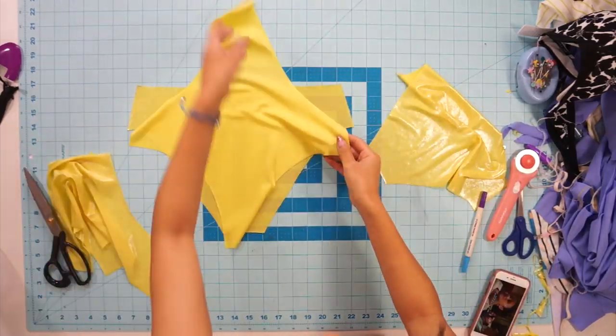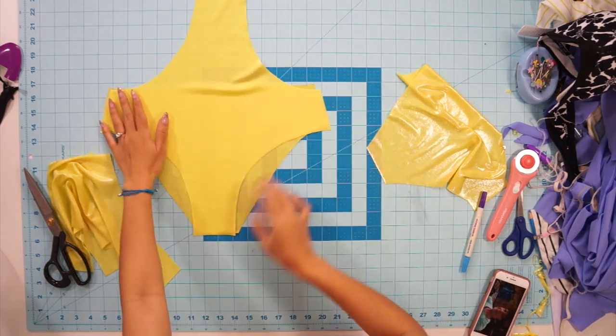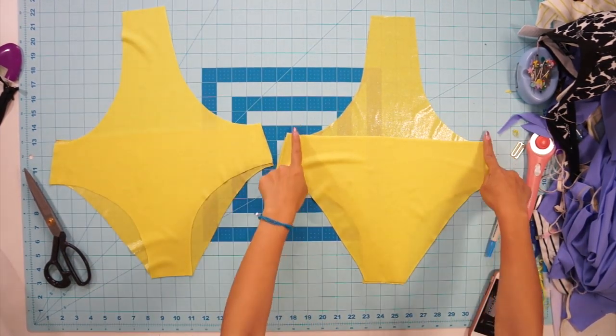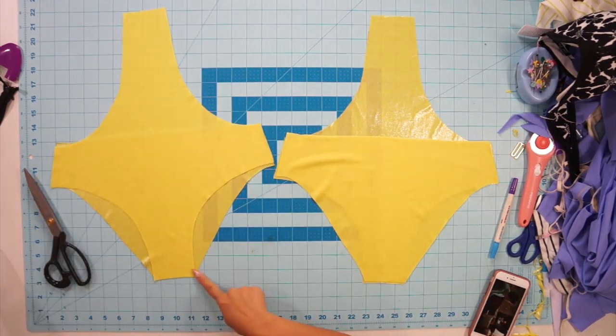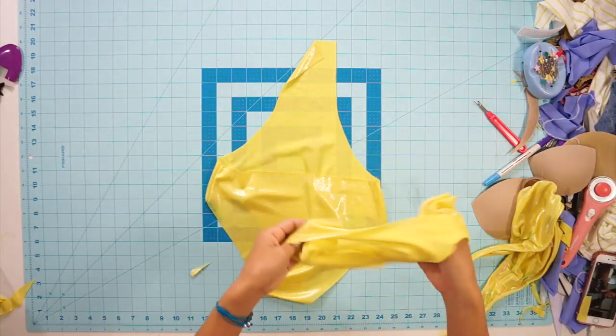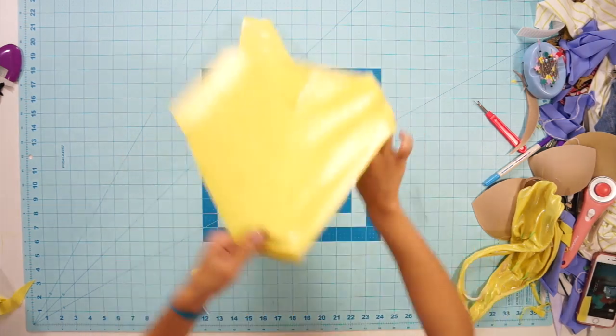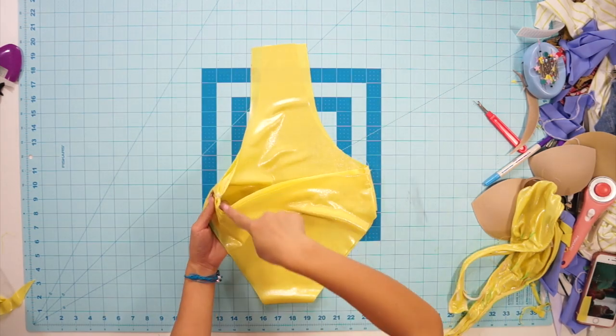Moving on to the bottoms, face each front and back piece right sides together and sew the side seams and crotch seam closed. Then place the lining layer wrong sides together to the outside layer and attach them together along the top edges and leg holes with a serger.